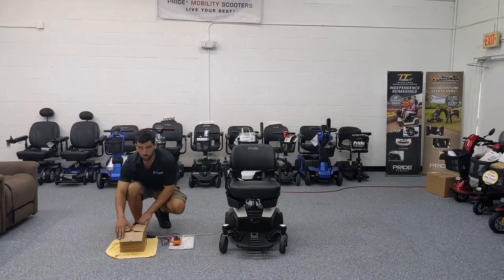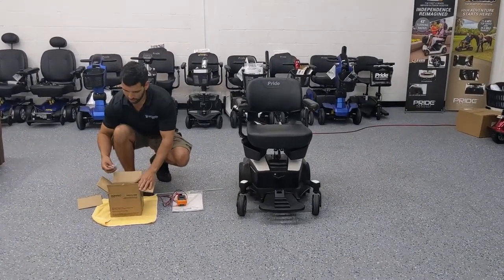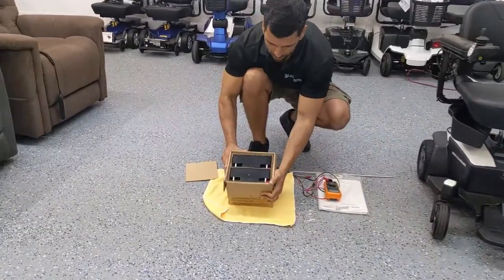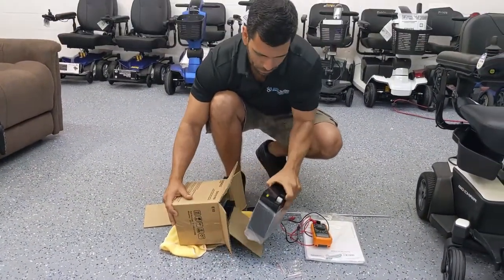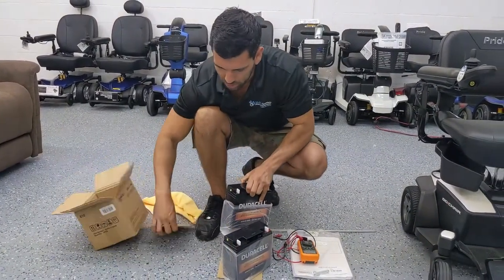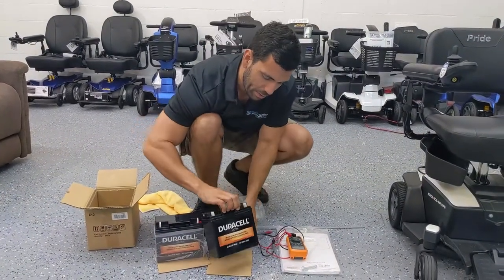You're going to want to have replacement new batteries ready to go. These are brand new 12-volt 18 amp hour batteries, which is what this particular power wheelchair requires as a replacement.